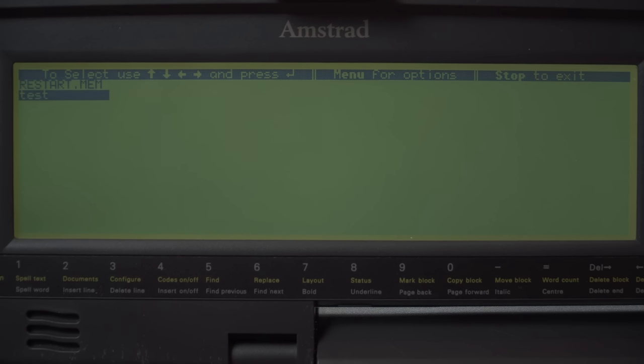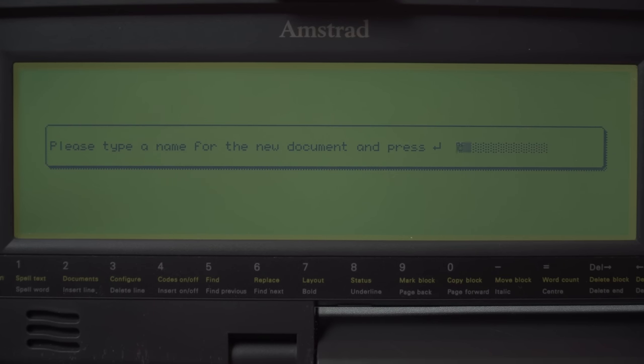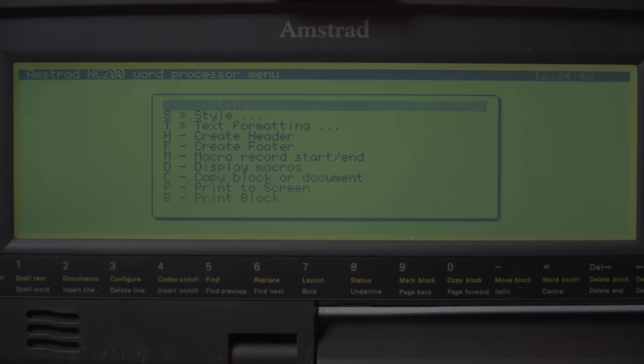Now we go up to the word processor and start a new document. This is Protext, as originally came out on the Amstrad CPC. Odd they didn't go for Locoscript from the Amstrad PCW — but Locoscript is a much bigger, more fully featured package requiring far more RAM, whereas Protext runs in 64k. The idea is you put external storage on the side via PCMCIA or add a floppy disk.